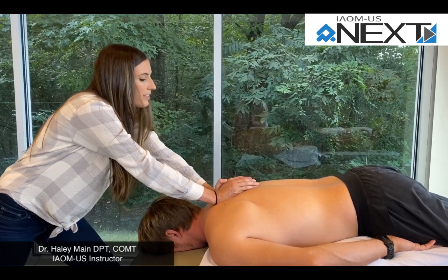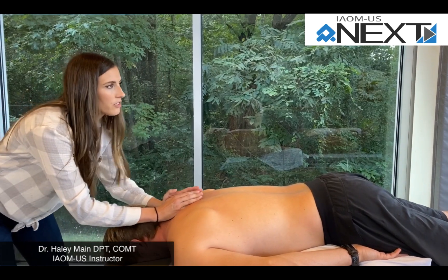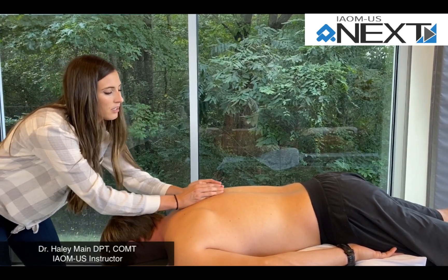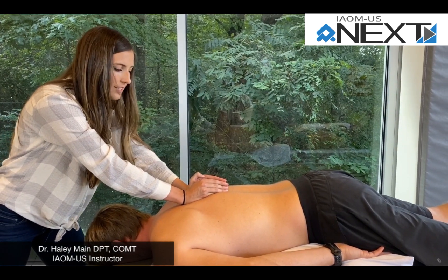You can spring test each segment to find which ones are stiff. You can also do facet glides to see which ribs are stiff.